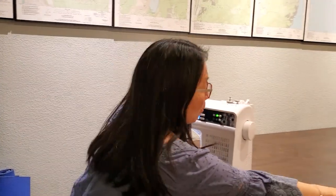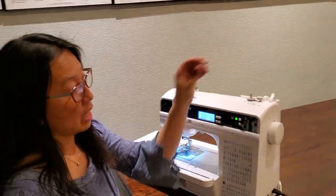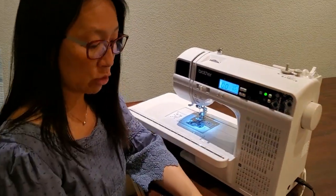Hey guys, I'm going to show you how to wind a bobbin on your PS300T. So when you open up your machine, there's going to be a bobbin on there. What I want to show you is how to put your bobbin onto your bobbin winder pin.